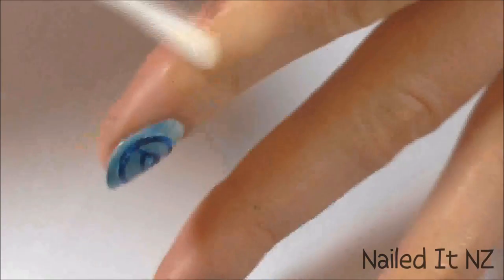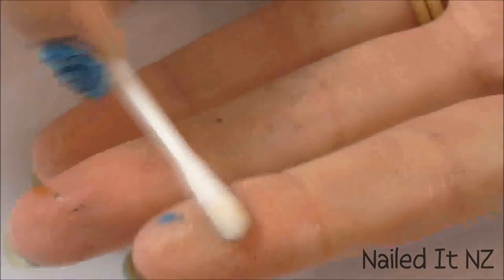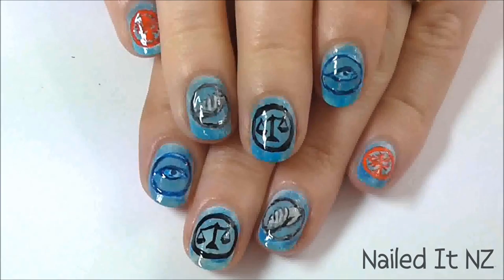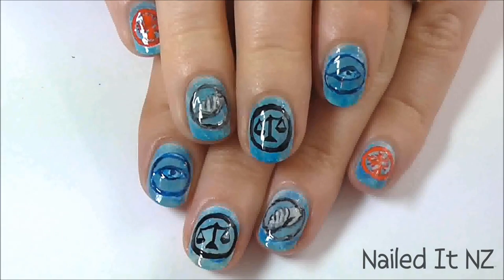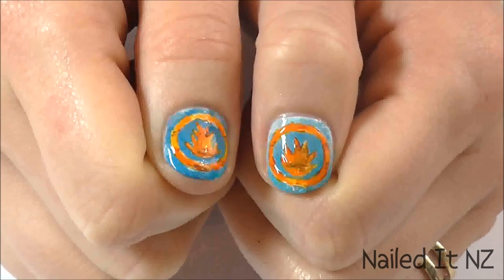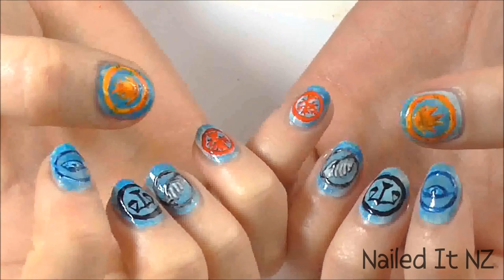Now just clean off any excess polish with some nail polish remover and a cotton tip. Apply a top coat, and that's it. I hope you like these nails — if you do, please give me a big thumbs up and subscribe to my channel. Feel free to share this tutorial with anyone else who loves Divergent, and see you later.